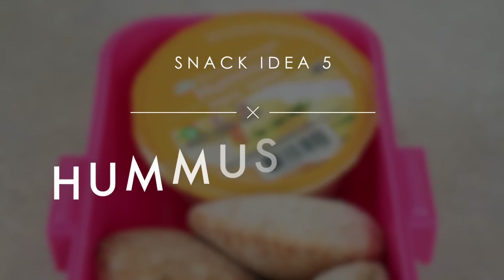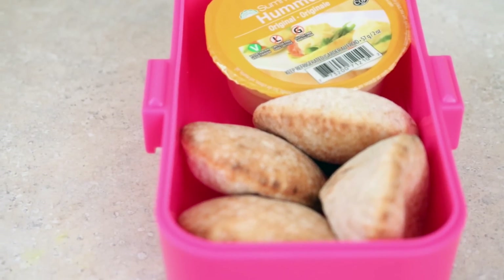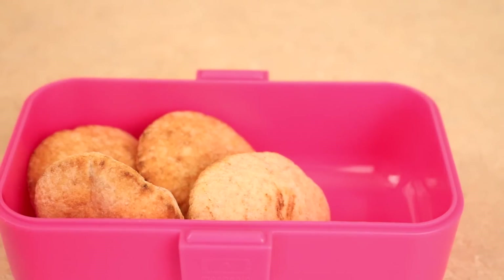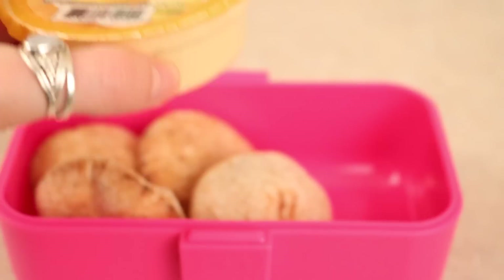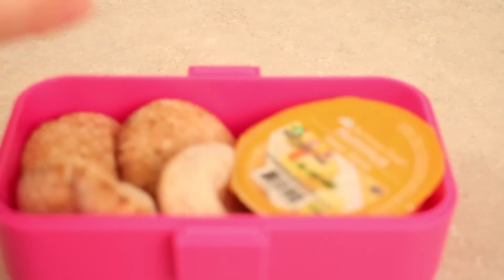You could obviously serve chips with guacamole if you want, but I really like hummus with pita. I got these little mini pitas at the grocery store — they're so cute. I also have these little individual containers of hummus, which are amazing if you're going on road trips or traveling because they're super portable and already in their own little package.